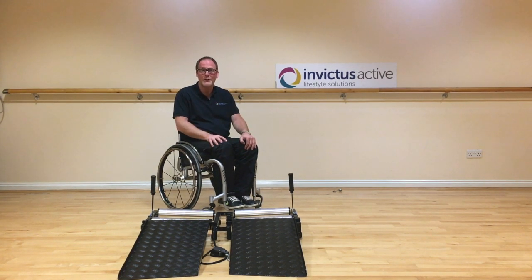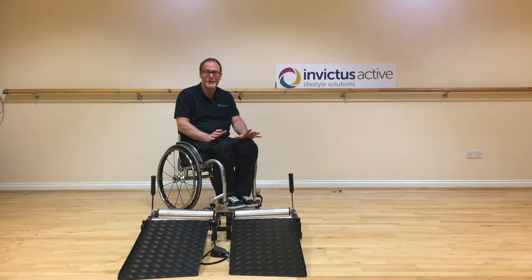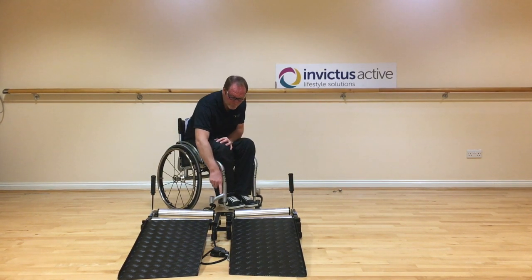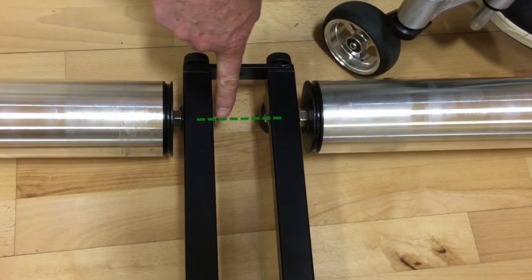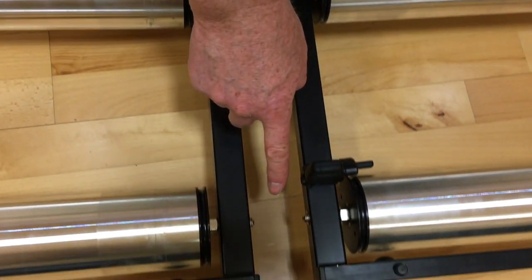When the trainer is sent from the factory, providing you follow the instructions correctly and set it up, the trainer should be square. You'll be able to tell if the trainer is set up square because when you look at the rollers, the nuts on the outside of the rollers should line up, which means the trainer is set up square.